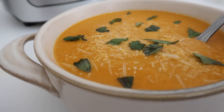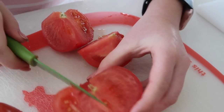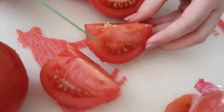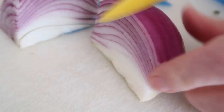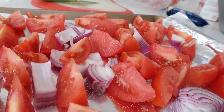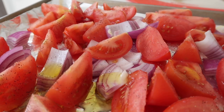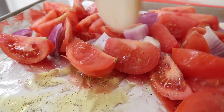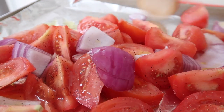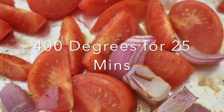The second recipe is my roasted tomato basil soup. You're going to start by chopping up nine tomatoes into quarters or large chunks. Then take half an onion and chop it into chunks. Put them on a cookie sheet — I lined mine with foil and added some salt and pepper. Then add about two tablespoons of olive oil and mix it around to cover both the tomatoes and onions. Spread them out and roast in the oven at 400 degrees for 25 minutes.